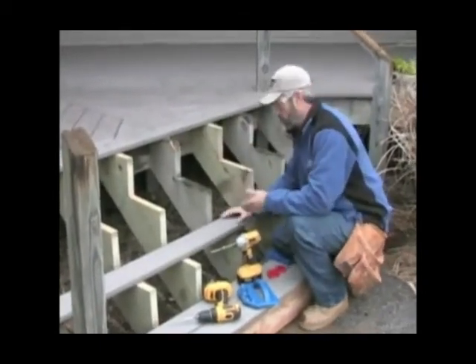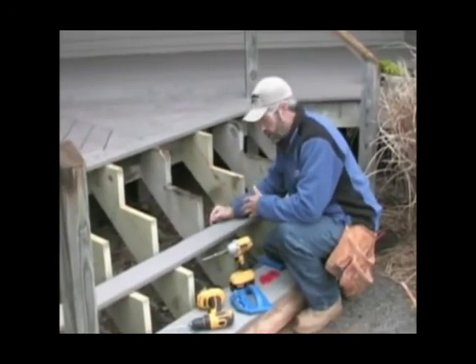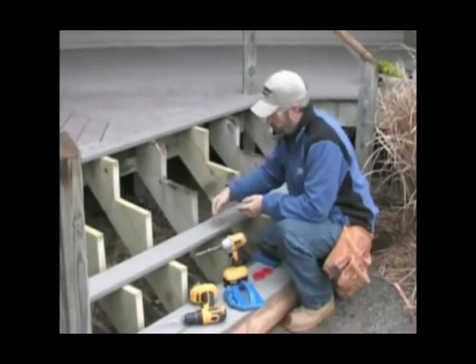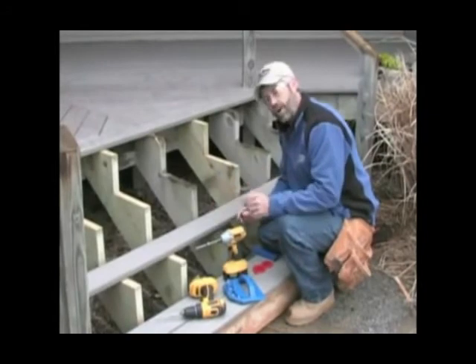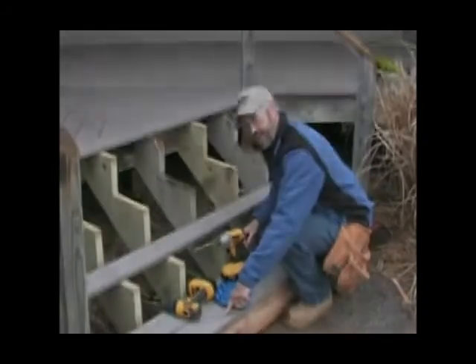On the first tread board, you'll be able to screw both sides, though you may need to use the angle guides in the back. On the second board, use the angle guides on the back edge, but on the front edge, go ahead and put a screw down through the top.